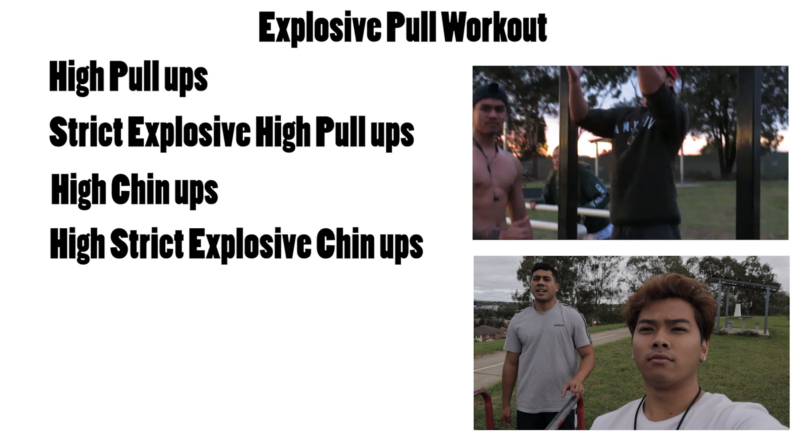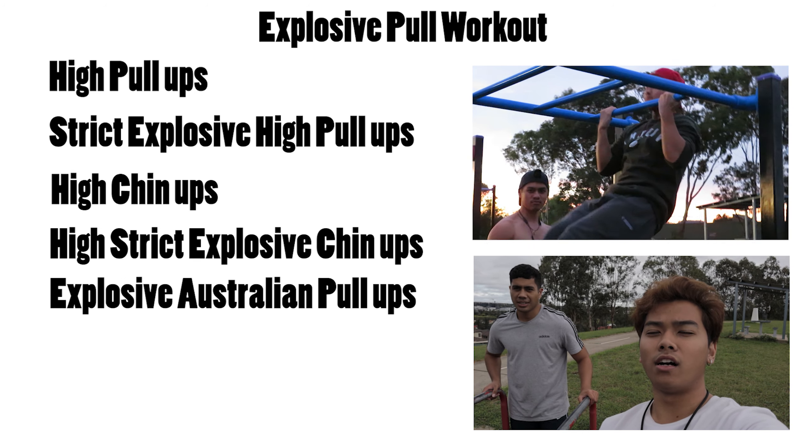For the explosive bodyweight workout, you'll be doing high pull-ups, strict explosive high pull-ups, high chin-ups, high explosive chin-ups, and explosive Australian pull-ups. For pull-ups and chin-ups, work within a 6 to 8 rep range; for the Australians it'll be higher since they're easier. Rest 60 to 90 seconds between exercises and 2 minutes after a completed cycle, with 3 to 4 cycles done for a complete workout.